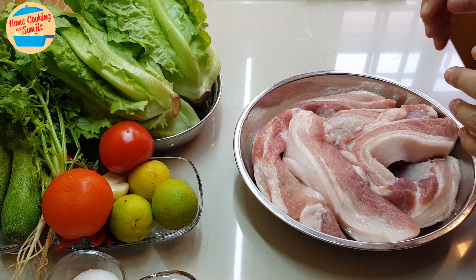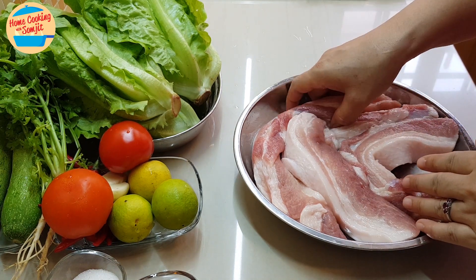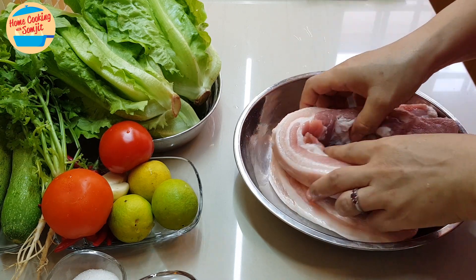But for today, I do not have much time. I'm just going to leave it for about 20 minutes. And for the pork belly, this piece is quite long. I'm going to cut it in half so it can go into the air fryer.